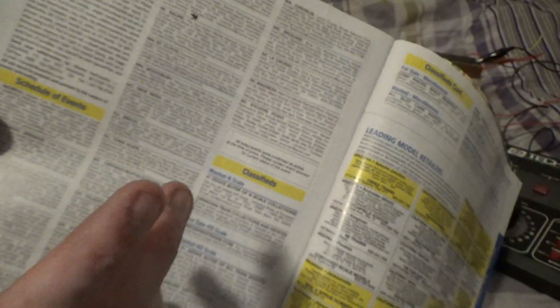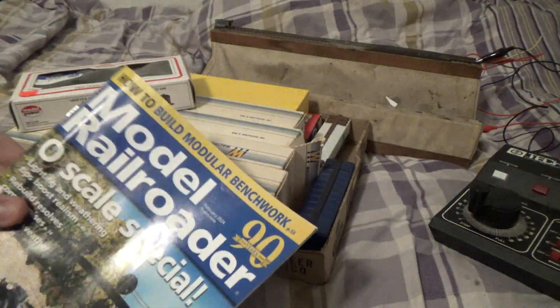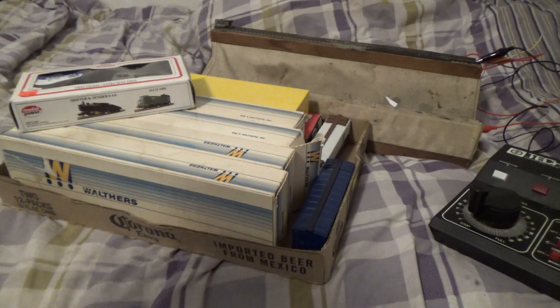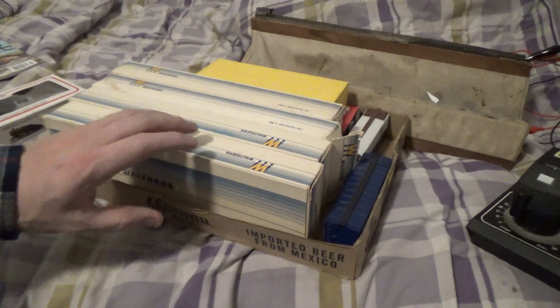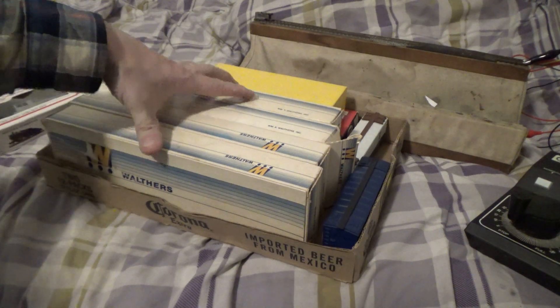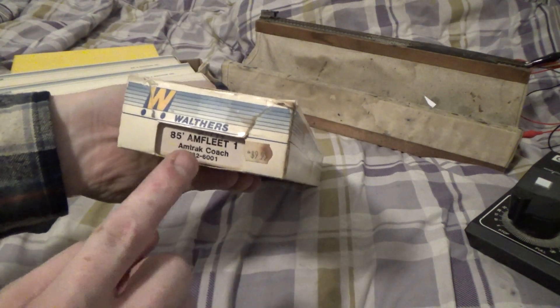The only other thing going on was Saturday the 27th, and today the 28th was the Springfield train show — I missed that one, but there's always next year. I figured I'd show what I got here at the flea market in the town I used to live in.